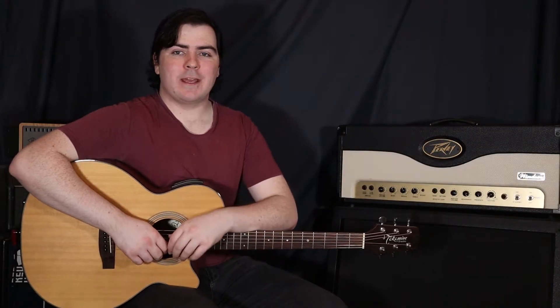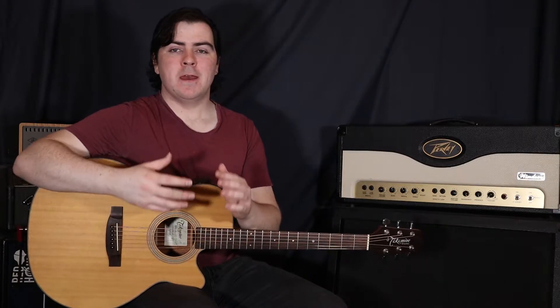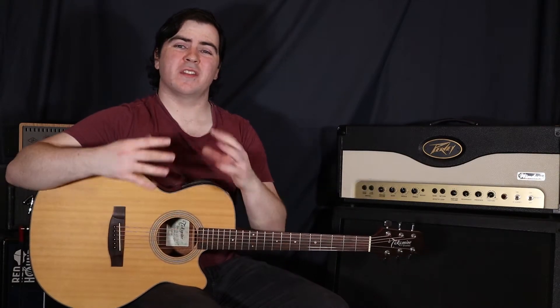Hey, what's up guys, today we're learning how to play Commander in Chief by Demi Lovato. Now this is a really nice song, a really powerful song, but it actually uses quite a common chord progression. And it really only has two basic chord progressions — one for the verse and one for the chorus — and they're very similar anyway.